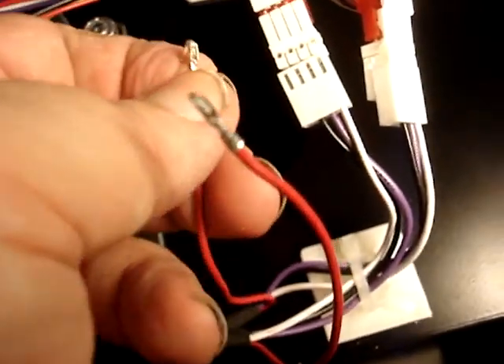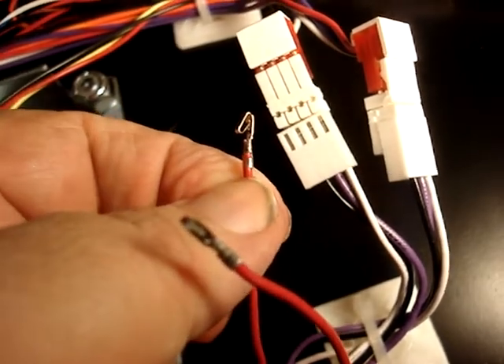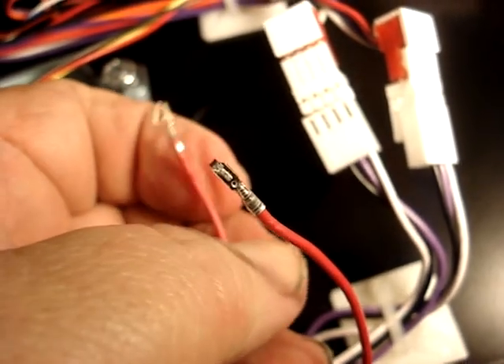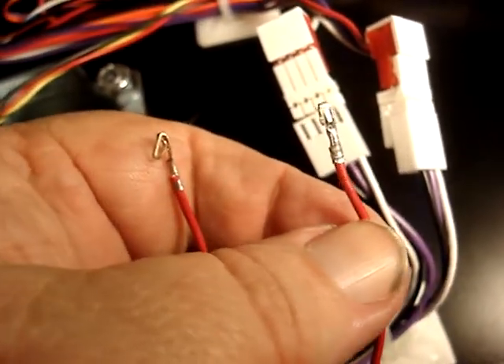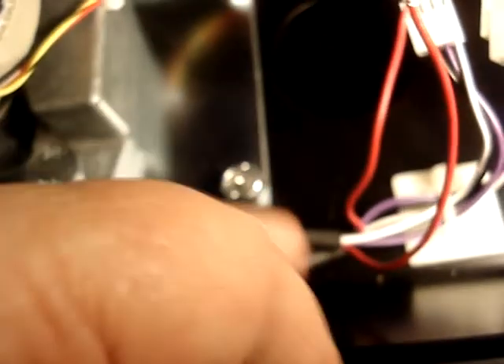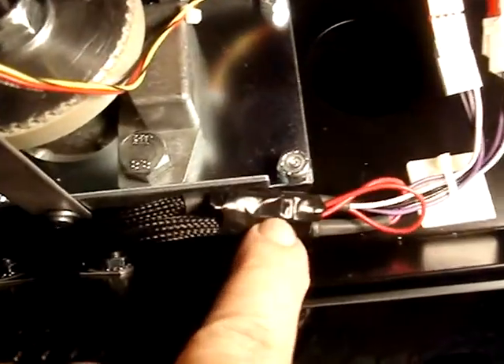What I did was push a little tab down and pull the connector out of the harness. That way if anybody wants to put them back in to get the lights working again in the future, they can. So I've got the two wires out of the two harnesses now. I'm going to go ahead and tape these up and run them back and tape them up so that they can't short out on anything. Then we'll just put the dash back together and we'll be done. We've got the wires all taped up, so we're ready to button the panel back up.